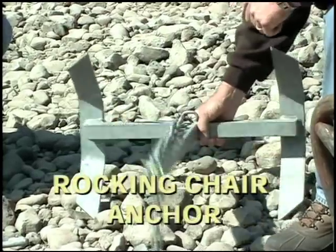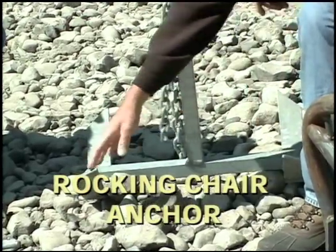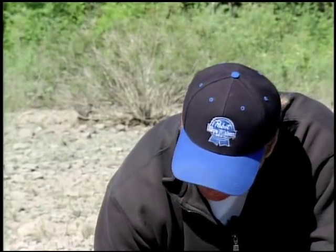This anchor right here is probably the most popular kind. They make this in a two-tine — what we call a two-tine. They make one with a third tine or even sometimes four tines. This particular anchor with two tines will probably take care of 95% of your anchoring situations.